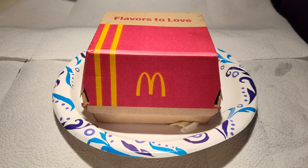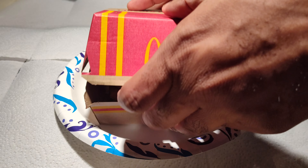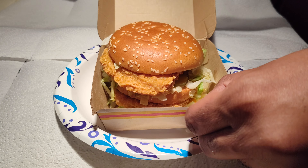Iceberg Jim back at y'all with another one, and this is a review of the chicken Big Mac from McDonald's. The other day I reviewed a Frankenstein version that I concocted myself — the spicy chicken Big Mac — but this is the official one.